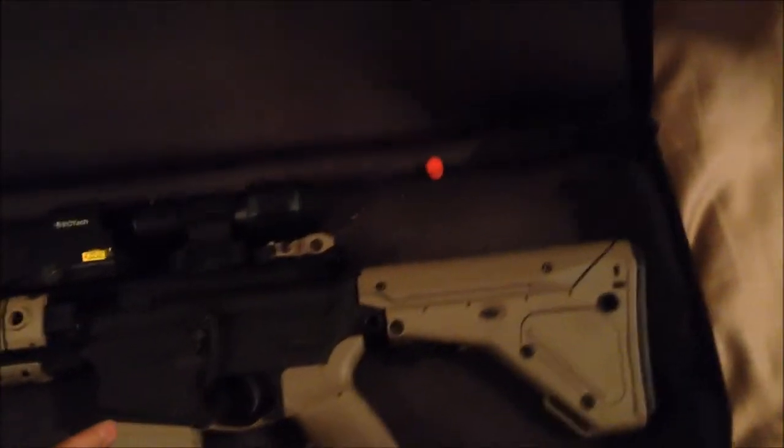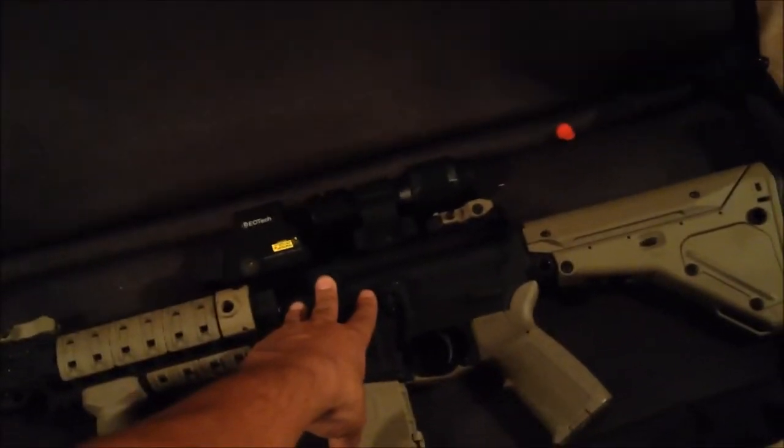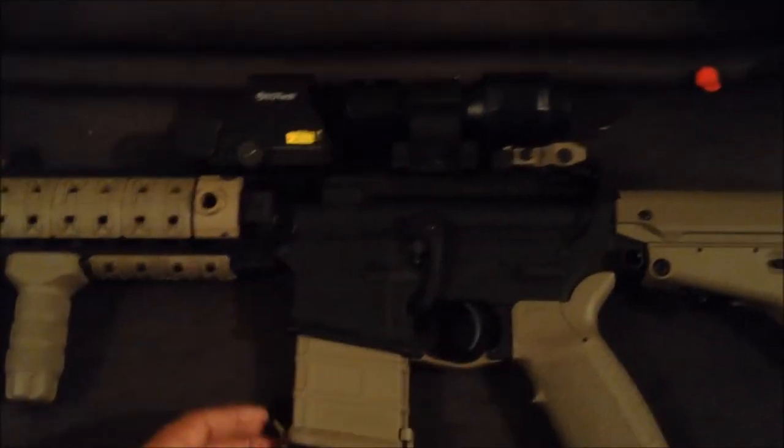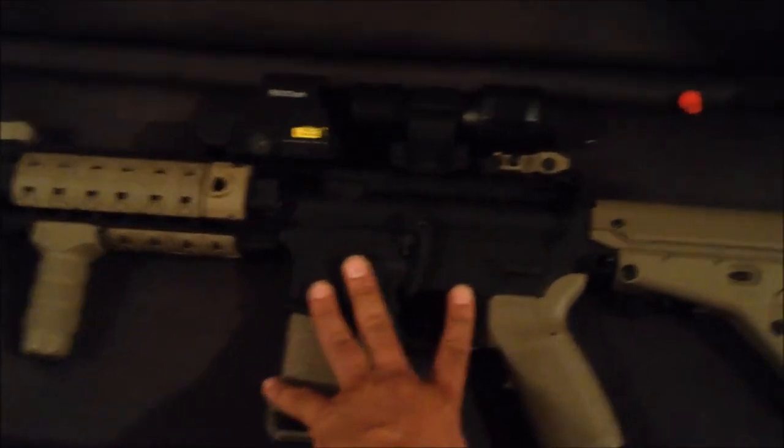Alright, here's the rifle. What we have here is a Sig Sauer — I believe it's UA, yeah, UA 516 upper. You can see right there it says Sig Sauer — it's kind of dark. DPMS Panther Arms lower, I got it stripped, so pretty much as you all know, stripped means you've got to put everything together yourself. I got a strip lower kit from Brownells; it's kind of shitty but you know what, maybe I'll replace a few parts a little later.